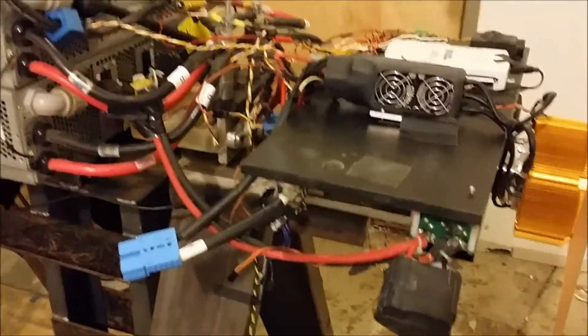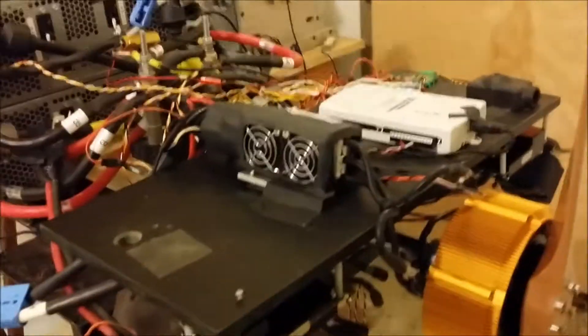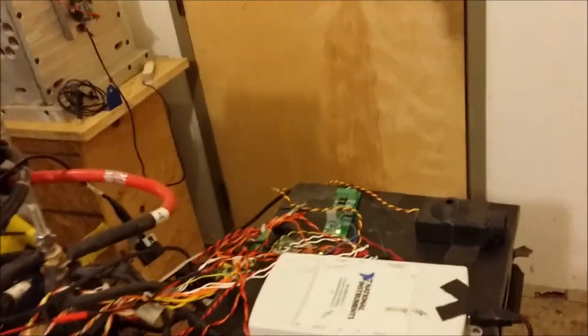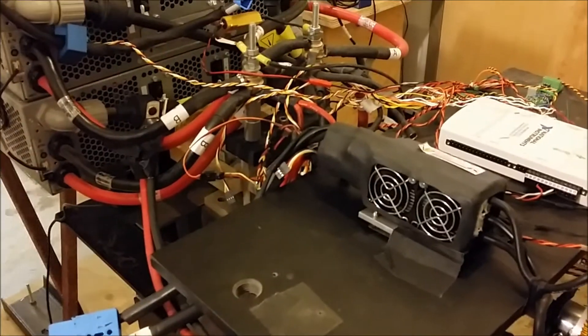So it was able to do 100 amps for a few seconds, which is better than I've ever seen from any other RC controller. In a short period of time, the controller went. That was the best performing RC controller I've ever seen.